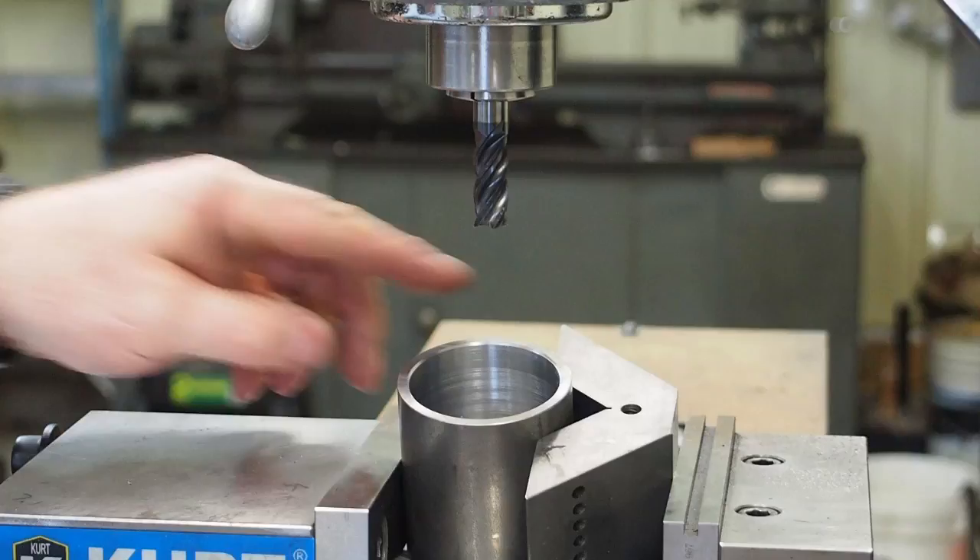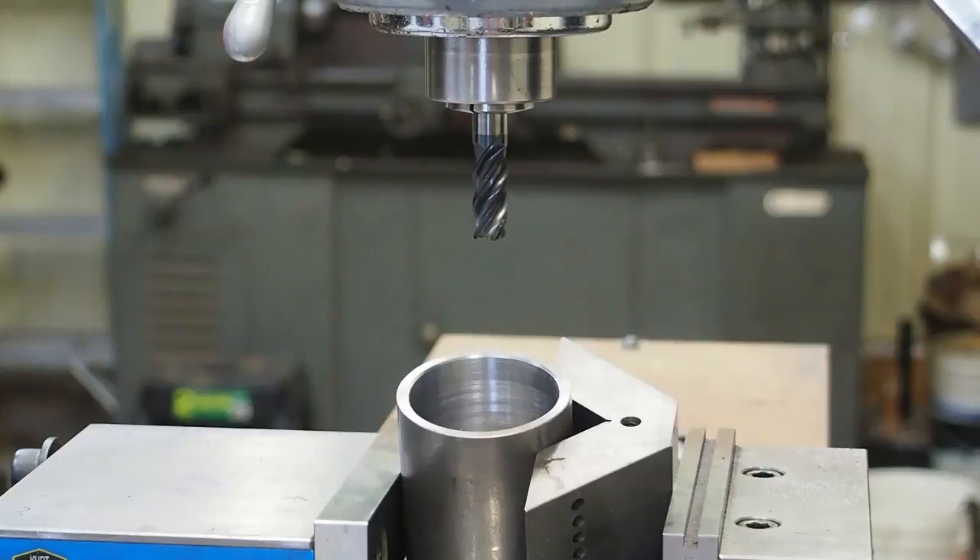What we're going to do now is turn this ladle up at an angle. We're going to take this half-inch end mill and put a little spot down here so that it will help the lead pour out in the direction we want a little easier.